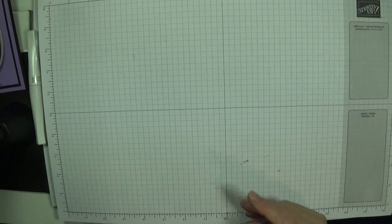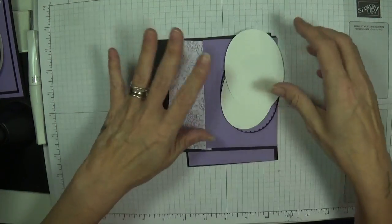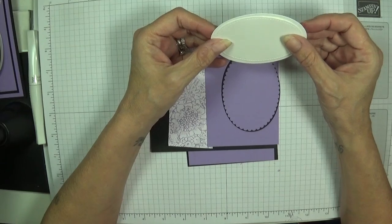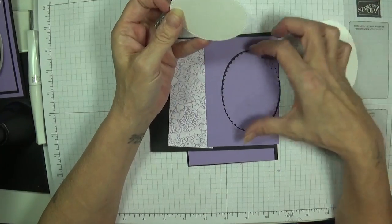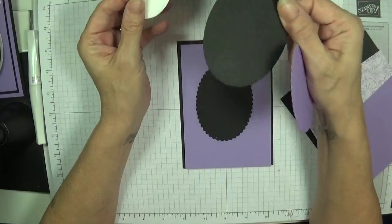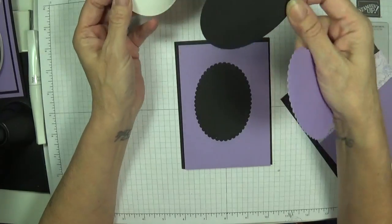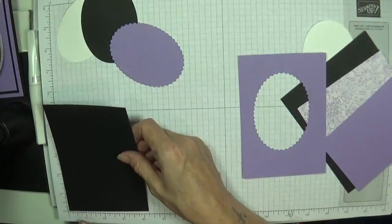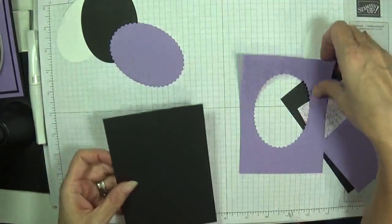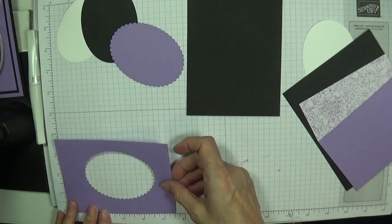I'm gonna show how I made it. I don't know what sizes hers were, but these are my sizes — I like to work it all out myself. I've done a bit of pre-cutting. I used whisper white and cut the largest oval and the largest of the stitched ovals. The largest oval is going on the inside. I cut it from my cardstock and had some spare left over.